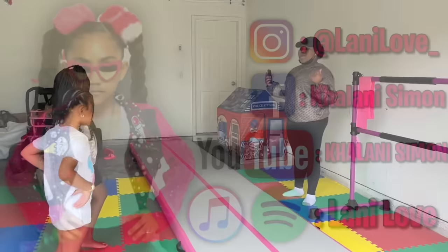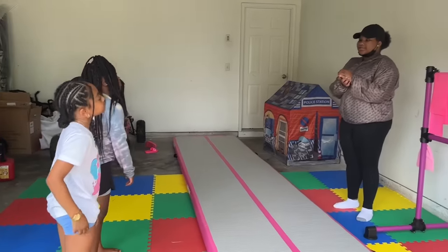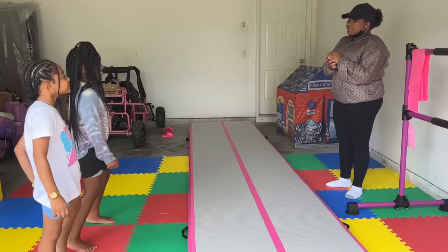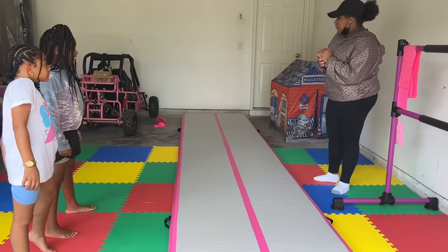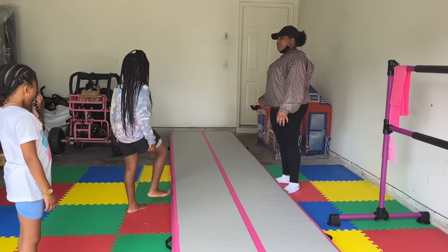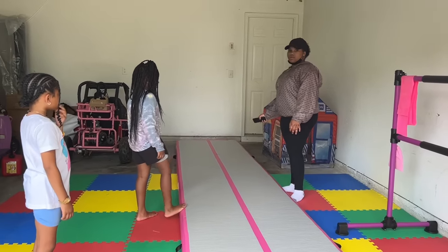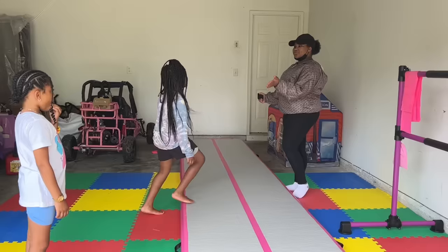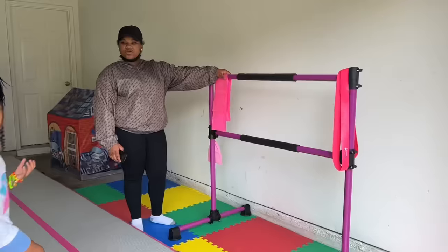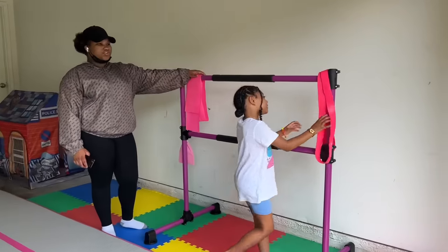Follow me on all my stuff. Hey guys, welcome to Gymnex class. So today we're going to work on our pre-stretches. Kanala, I need you over here to work on your cartwheel. And Kanala, I need you over here to work on your scrunchie. Scrunchie.